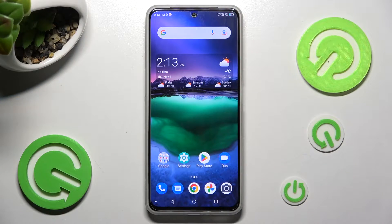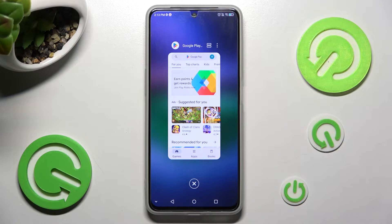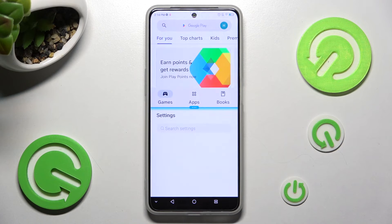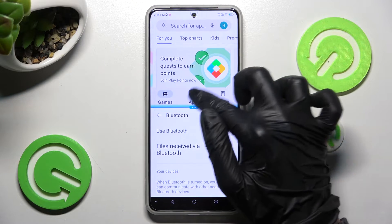First of all, select one of your apps like Play Store and click on the square button. Now click on the icon with two rectangles and click on the other app. I will go with Settings. As you can see now, I can use both at the same time.